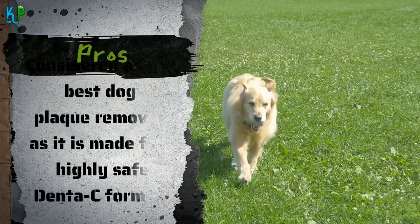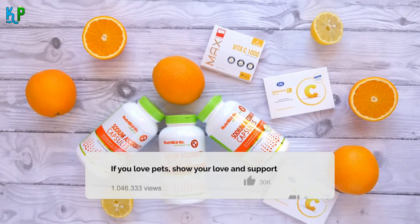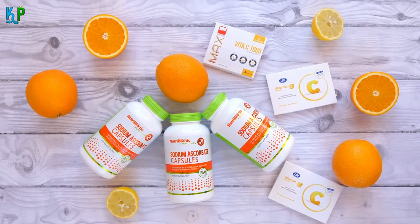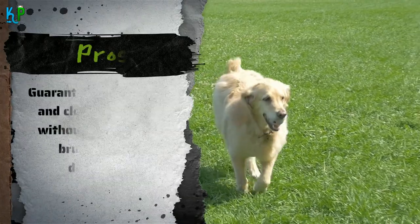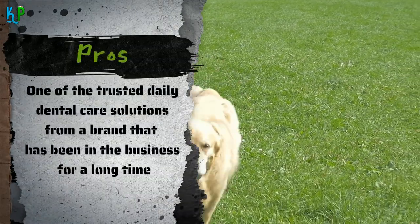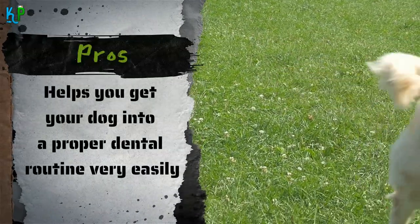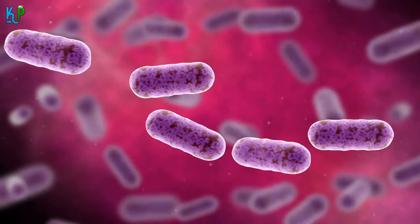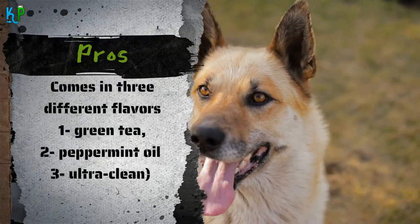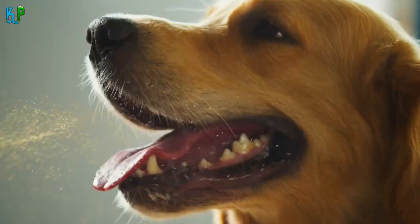Pros: Considered as the best dog plaque remover as it is made from a highly safe Denta-C formula, which means the dental liquid contains the goodness of vitamin C and sodium hexametaphosphate, which help in keeping tartar buildup and plaque at bay. Guarantees fresh breath and clean teeth, even without the need for brushing your dog's teeth. One of the trusted daily dental care solutions from a brand that has been in the business for a long time. Helps you get your dog into a proper dental routine very easily as it is a mess-free way of keeping plaque and bad bacteria under control. Comes in three different flavors — green tea, peppermint oil, and ultra clean — and two size options, 16 ounce and 32 ounce, to suit your preferences.